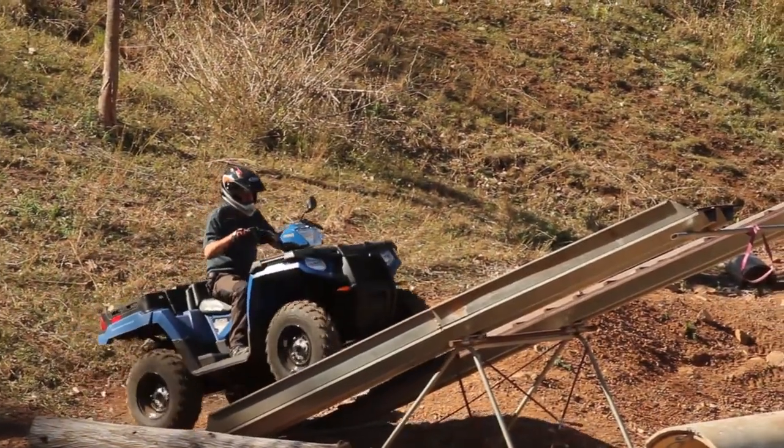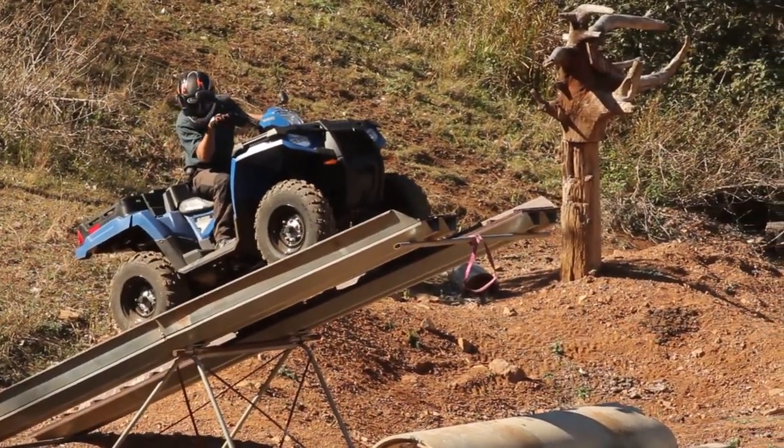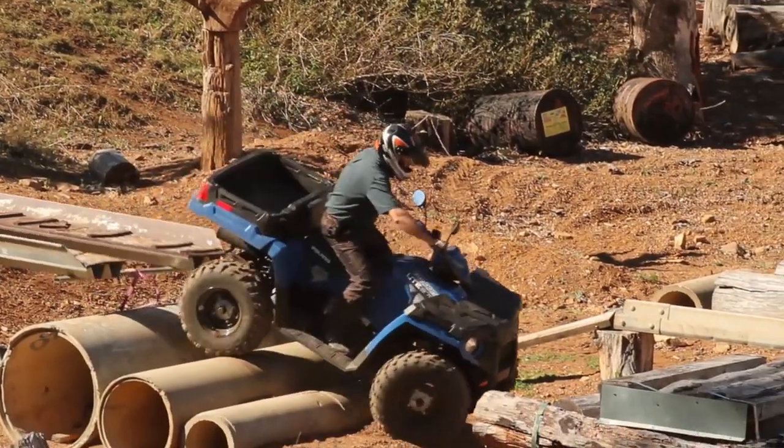The Polaris Ute retails for $10,000. There aren't that many full-size quads with rear dump boxes, so maybe you'd better get in and check this one out. Look for a full report on the Ute in the next issue of New Farm Machinery magazine.